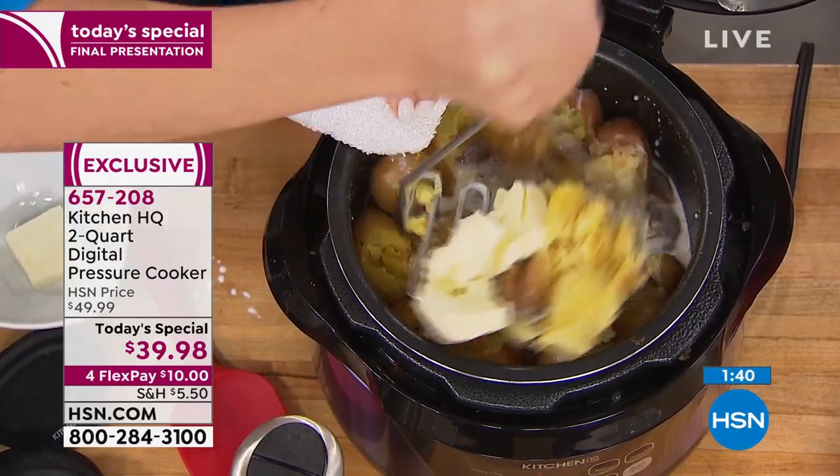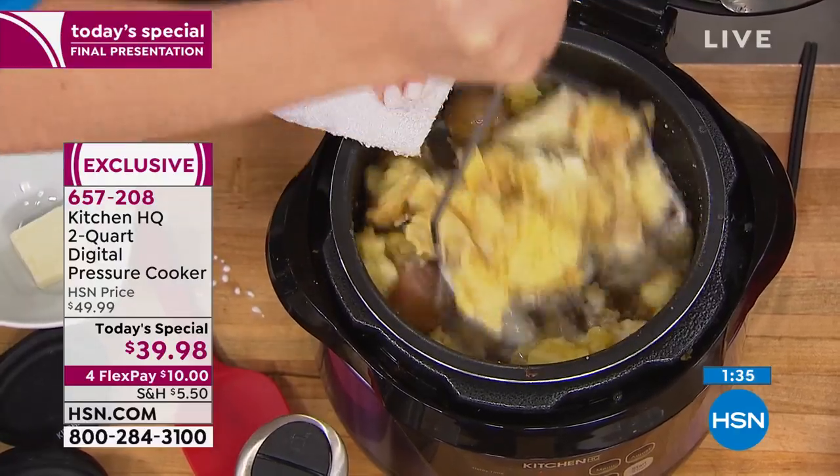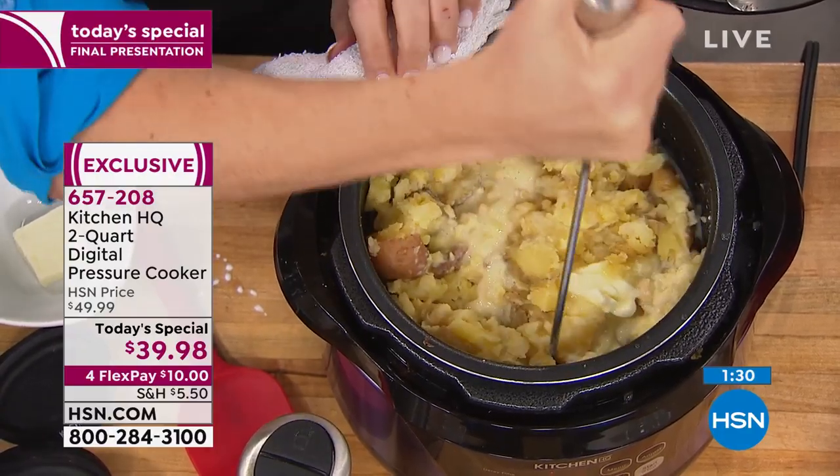With Thanksgiving only a couple of months away, this could be a sweet potato, or your regular red potatoes like we've done here. This is actually one of the recipes in the book, which is a smashed potato. It's pretty easy, and I love that I can do it right in the bowl — I'm actually mashing right here.